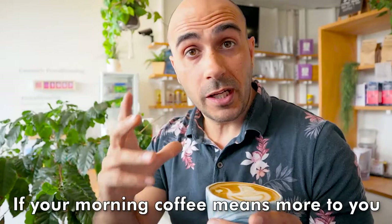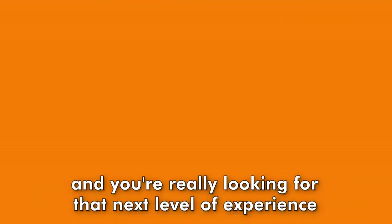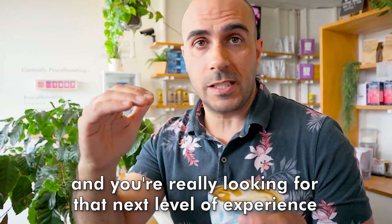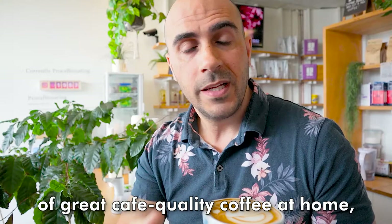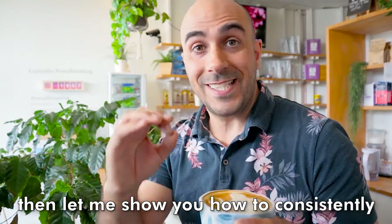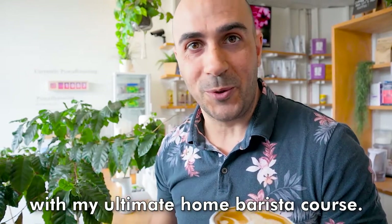If your morning coffee means more to you than just some fuel to start the day, and you're really looking for that next level experience of great cafe quality coffee at home, then let me show you how to consistently and perfectly make coffee with my ultimate home barista course.